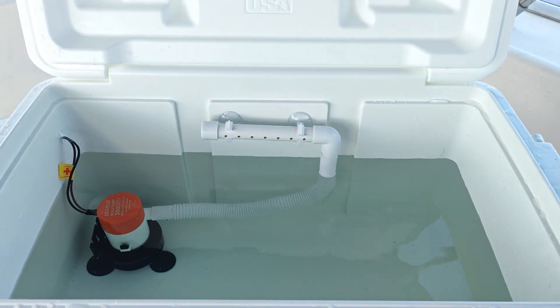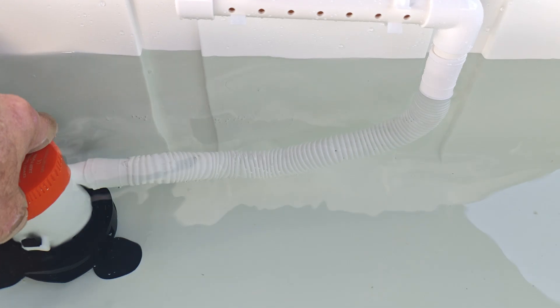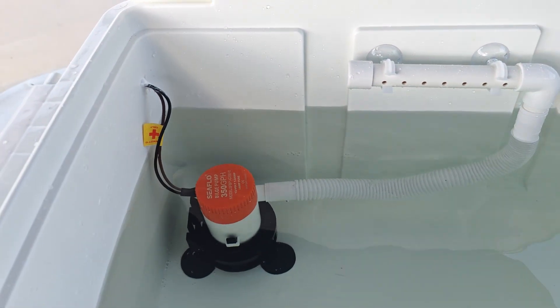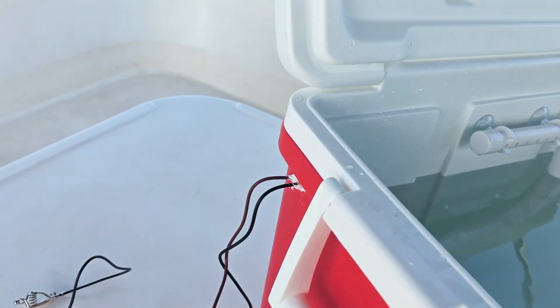Here we have the 350-10 set up in the cooler. It's secured with a suction cup base and two suction cups. I have drilled two holes in the side of the cooler and put a dab of silicone to make that waterproof.